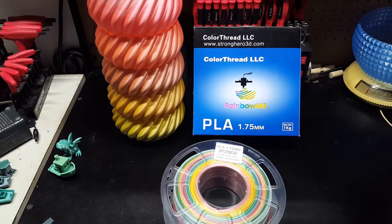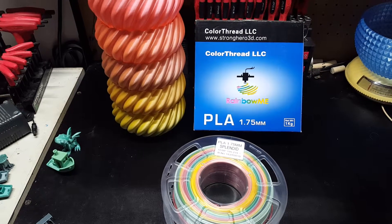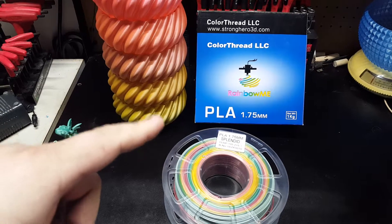Hello, welcome back to the shop. This is a review of the Stronghero3D brand Color Thread LLC Rainbow PLA.